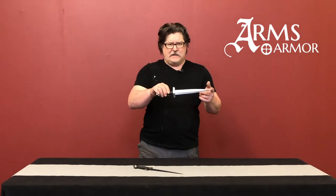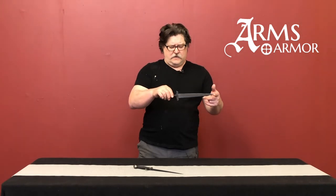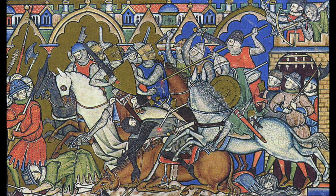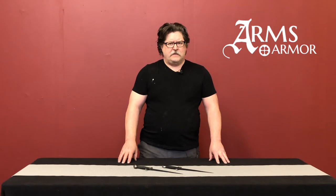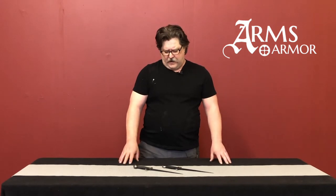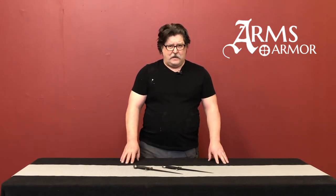These double-edged combat style daggers are the types we see in movies and are very popular in literature, but we don't see a lot of evidence for them in the sources of the period. Both are based on pieces you can see in the Maciejowski Bible, or the Morgan Bible, MSM 638, which is in the Pierpont Morgan Library — a fantastic illustrated Bible with many weapons and armor examples from the 13th century period, probably put together in the 1240s–1250s in France.